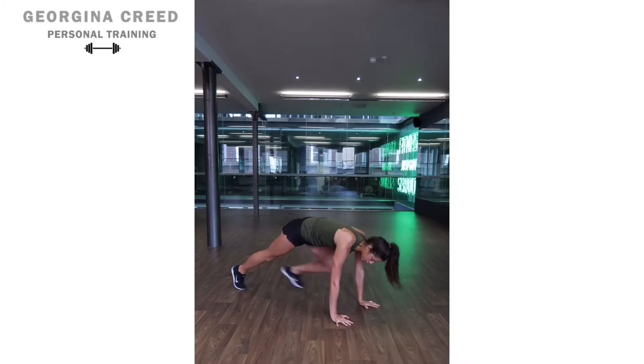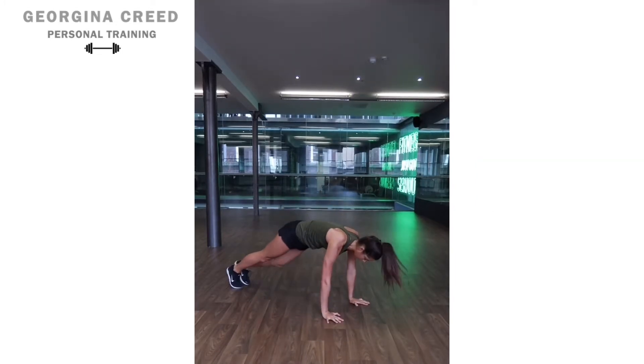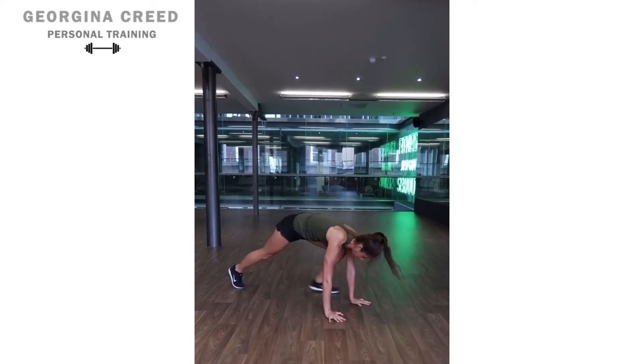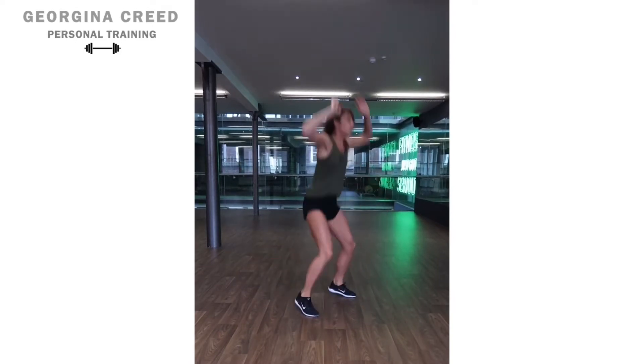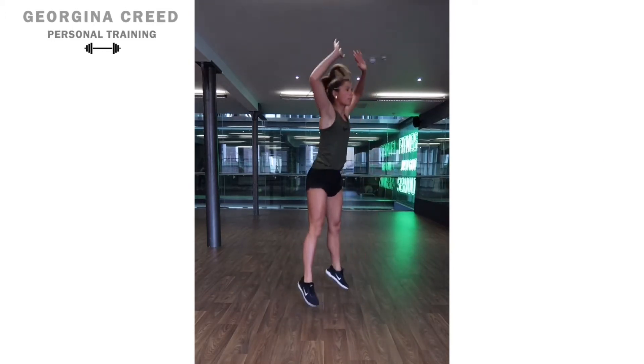The third variation adds a jump: you go down, and jump up. To progress that one further, do all the jumps all the way through.